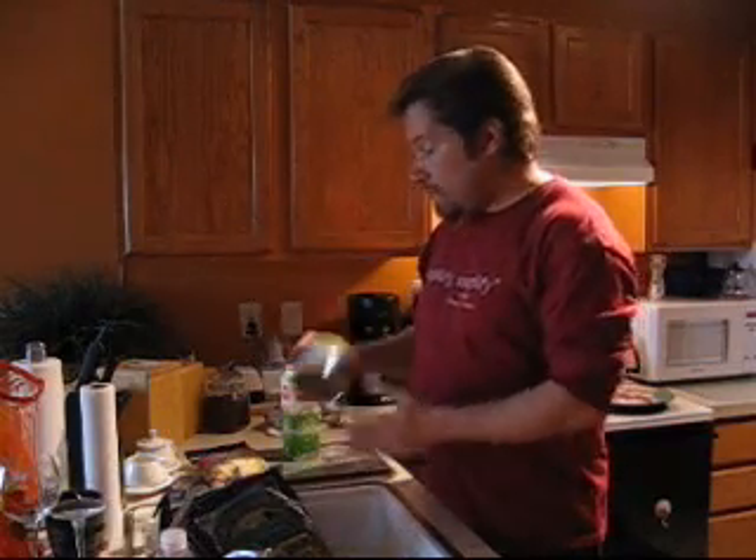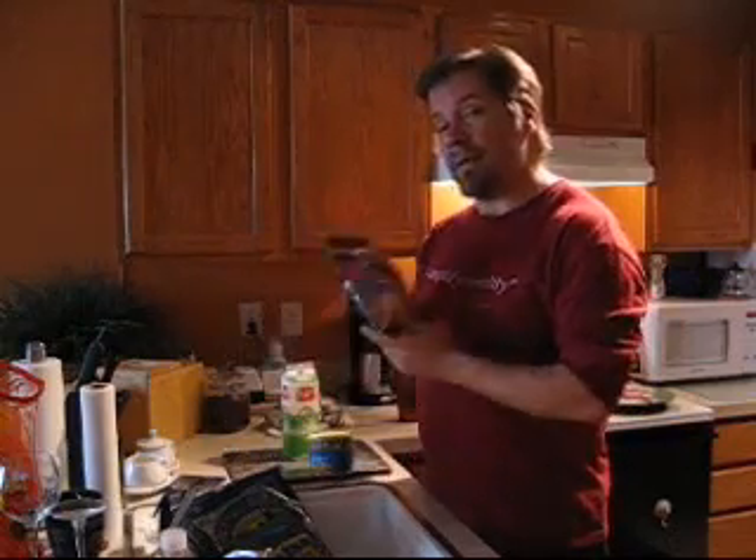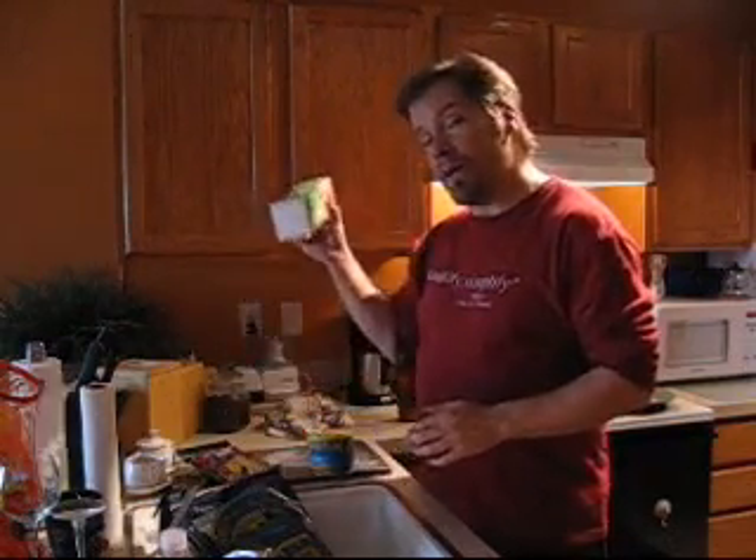You're going to take frozen chicken breasts, two or four depending on your appetite, your normal can of lightly salted cashews, a package of grated Parmesan cheese, and a quarter cup of buttermilk — and that's all you need.